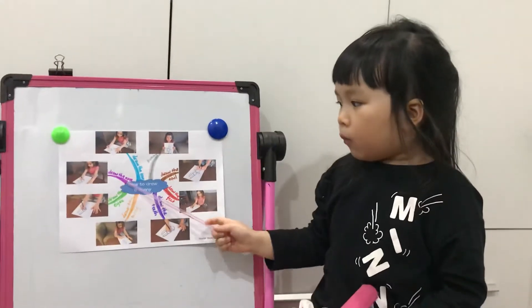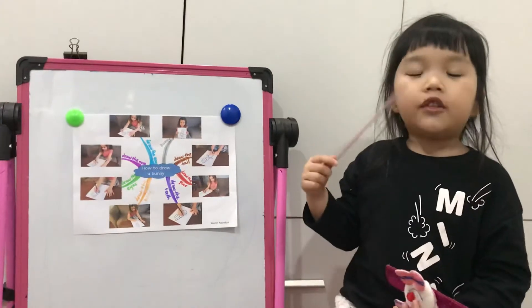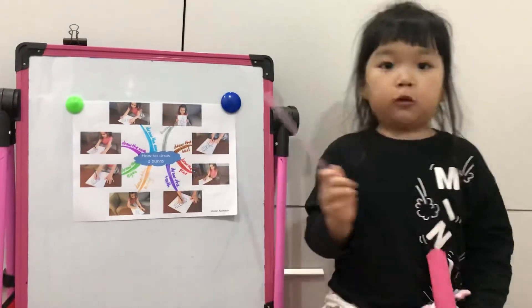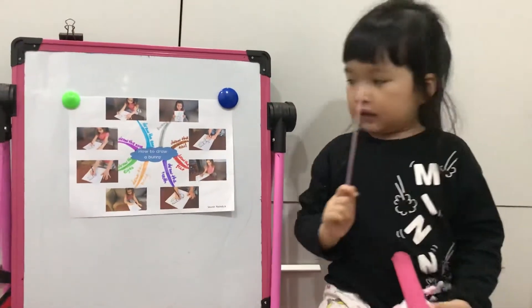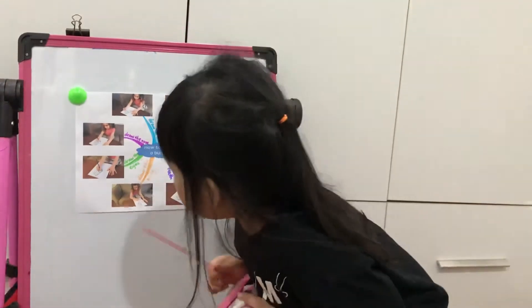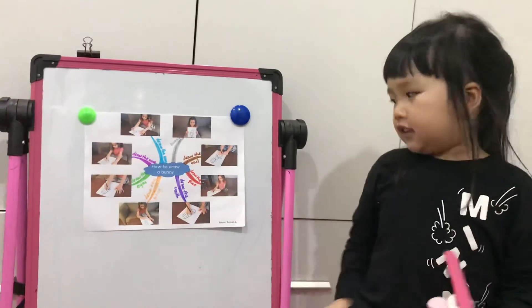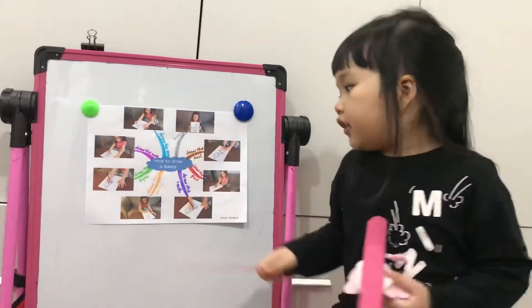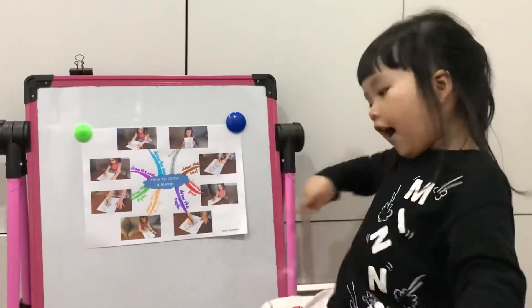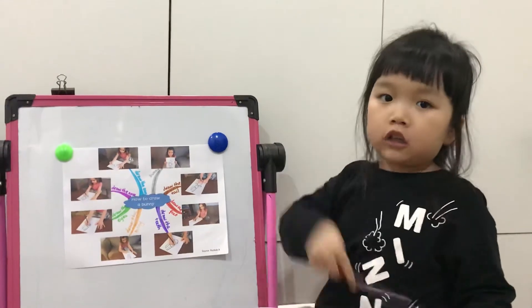Next we draw our nose. The bunnies have a long nose. And next we draw the eyes. A bunny has two eyes.